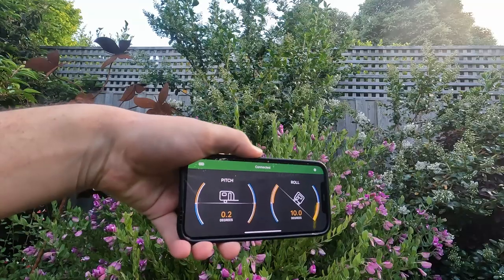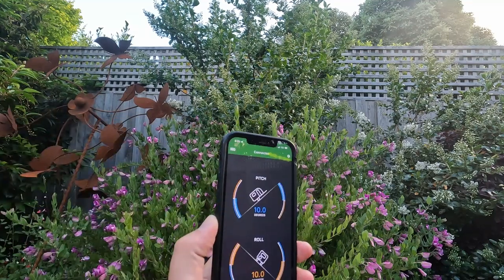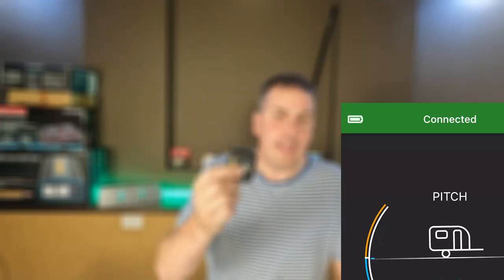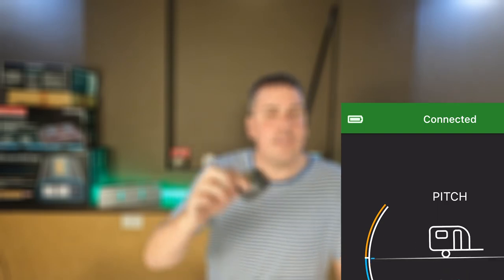I'm absolutely blown away still by how cheap this unit is, and the app itself is so simplistic. All it's got is pitch and roll, and that's all you need — it just tells you a few degrees up and down and off you go. No fancy bells and whistles, no settings and menus to go into. The app even has a battery level indicator so you can monitor the battery level of your device, and when it needs replacing you can go and replace it.